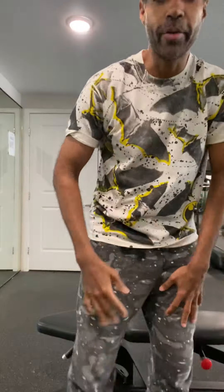Hey guys, Coach Jan here, and here's another weight training for Tai Chi session. What we're going to do today are bicep curls — we're going to do a few different sets, three in particular.